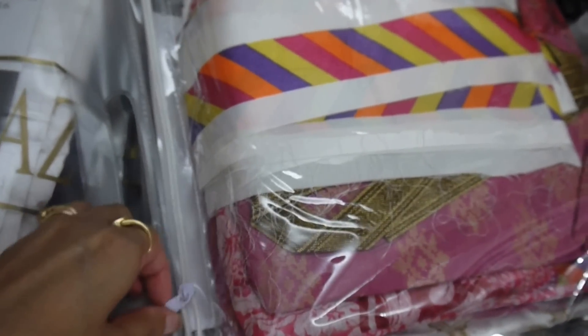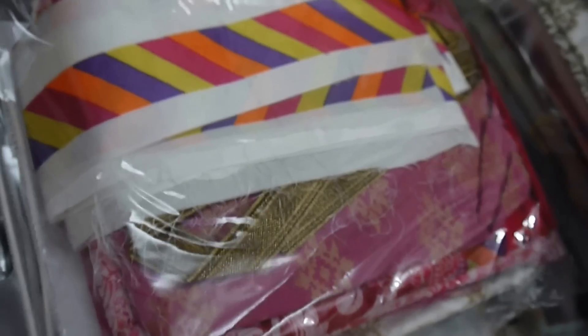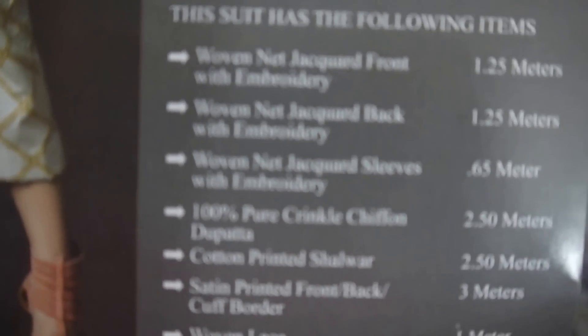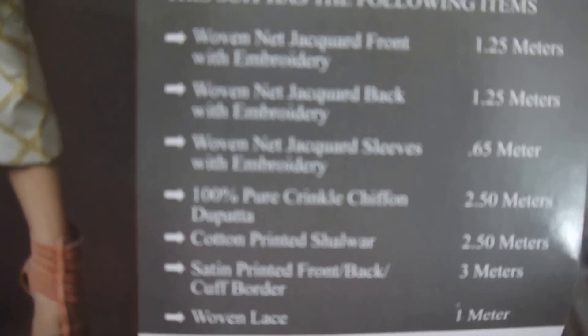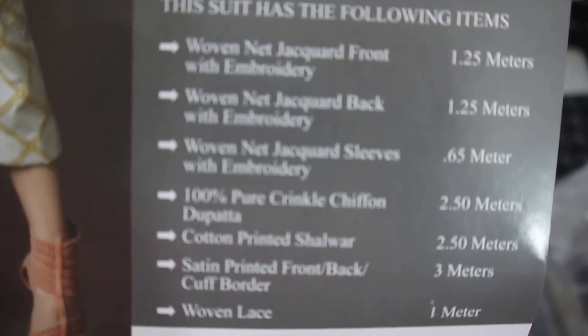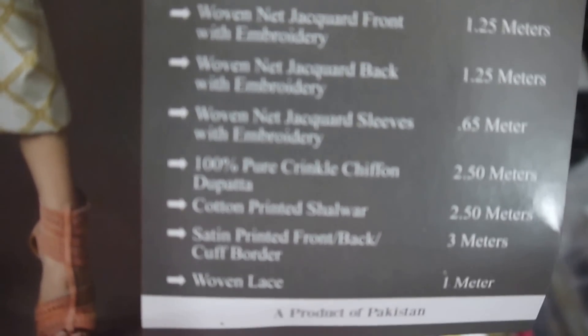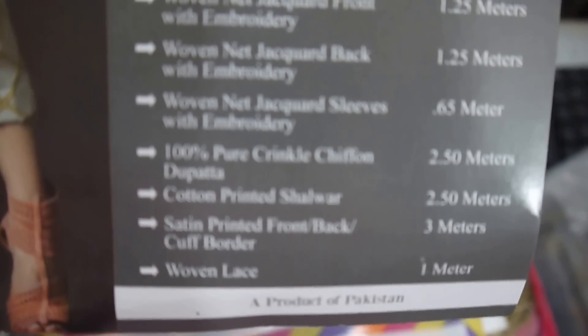I have to do this with one hand. Let's take out the card first. It says: woven jacquard front with embroidery, woven jacquard back with embroidery, woven jacquard sleeves with embroidery — too much embroidery on this piece. 100% pure crinkle chiffon dupatta, cotton printed salwar, and satin printed front back cuff borders with woven lace.